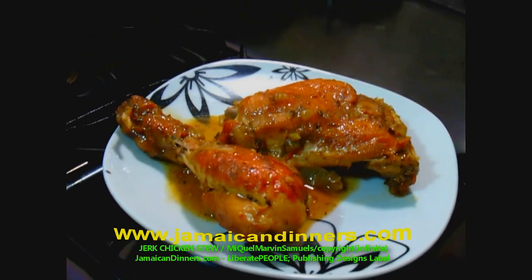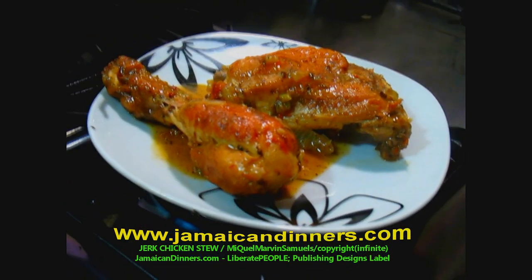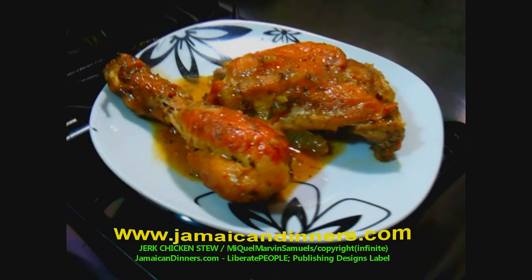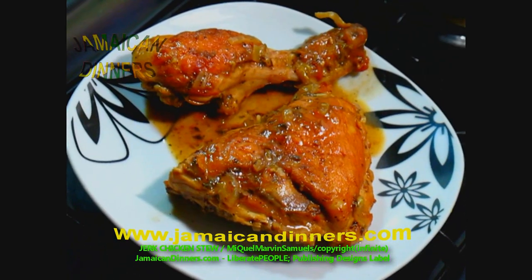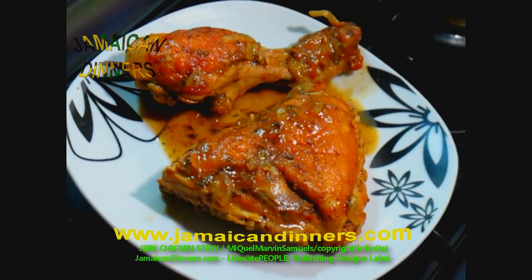Visit Jamaicadinners.com for the recipe. Subscribe, like, share. Cook this meal yourself and give us feedback. This is jerk chicken stew. Also look out for the jerk chicken brown stew video.